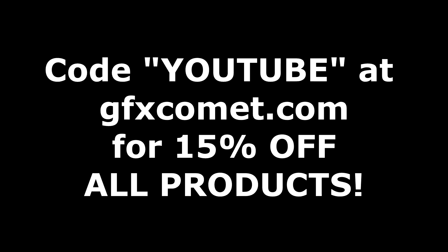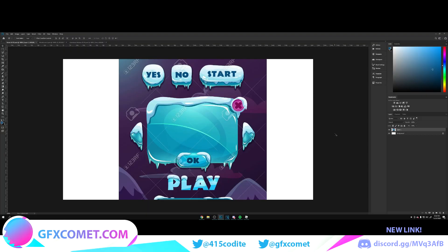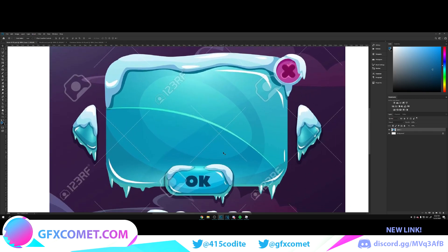I hope you enjoy this tutorial. Check out the website. What's going on YouTube, welcome back to the channel. This is what we are going to be creating today, so let's get started. First things first, we're going to make a new layer and go to our rounded rectangle tool.